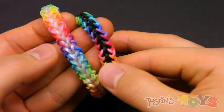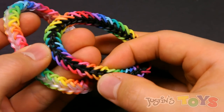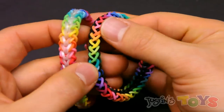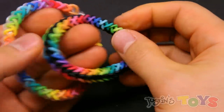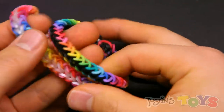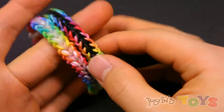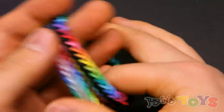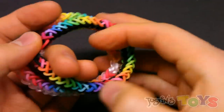Face forward, there's this cross that you can see on the other side. You don't really see that cross, but the cross comes from this cross top switch, which was also created by Valacrafts. I think it's a flawless design — probably one of my favorite thinner designs, and it's made on just two pegs. You can make it on the Monster Tail and the Rainbow Loom, so without wasting your time any further, let's get started.